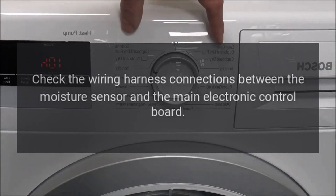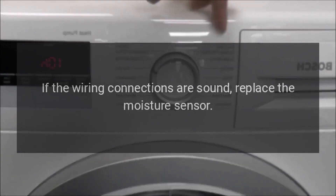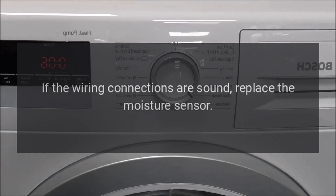Code F29 — Problem: moisture sensor failure. Fix: Check the wiring harness connections between the moisture sensor and the main electronic control board. If the wiring connections are sound, replace the moisture sensor.